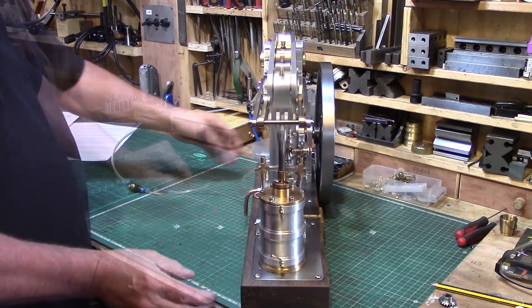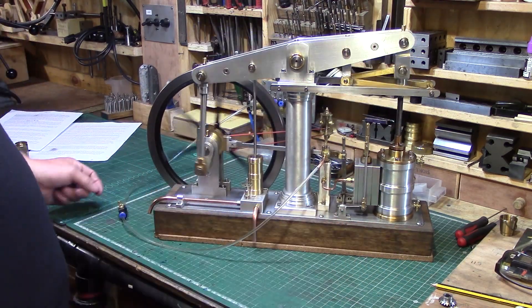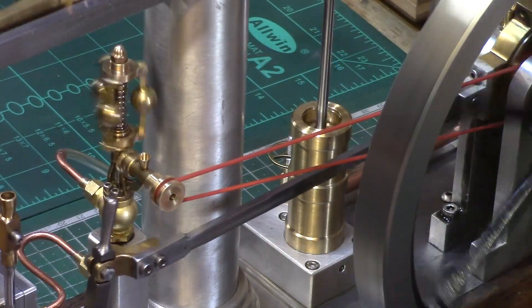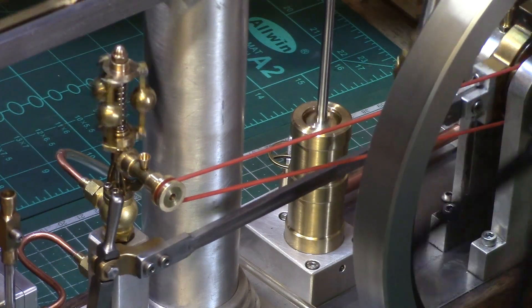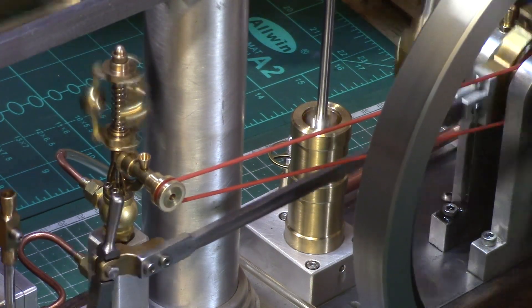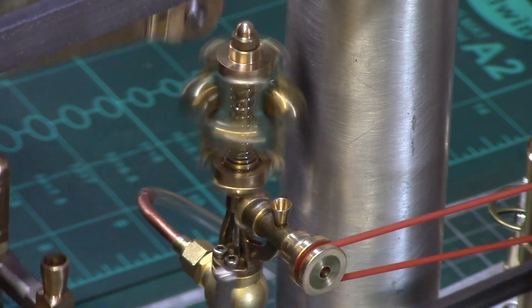A quick test of the drain cocks showed that they were working correctly and not leaking, and the water pump is elegantly reciprocating being driven from the mid beam. The fly ball governor rotates nicely although it does not spin fast enough to activate the valve, but as you can see it is functional if I give it a helping hand.